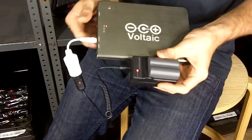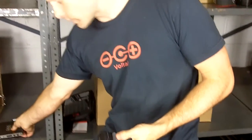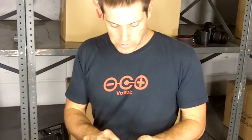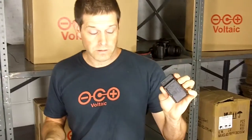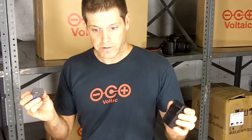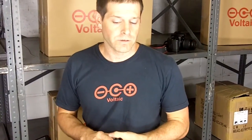Everything is charging. The secret to charging camera batteries from solar is: one, take the battery out of the camera; two, find what cradle matches your battery; and three, connect to either our solar panels or our batteries at 12 volts.